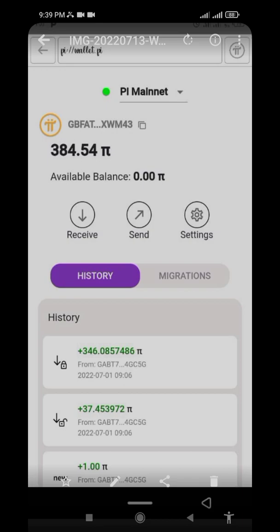Pi Core Team will ask you to sign one document inside Pi Hub. During that time they will ask you to input your passphrase so that you'll be able to move your Pi from Pi Hub into your Pi wallet. Once you move that Pi, they will ask you to wait for two weeks.